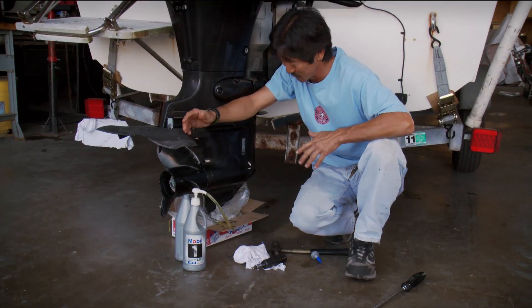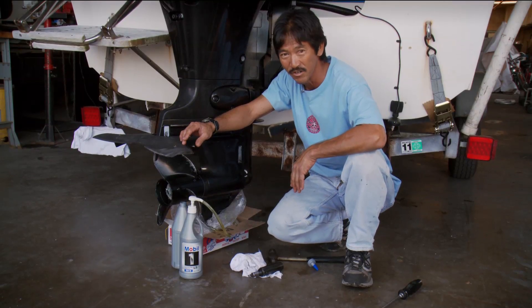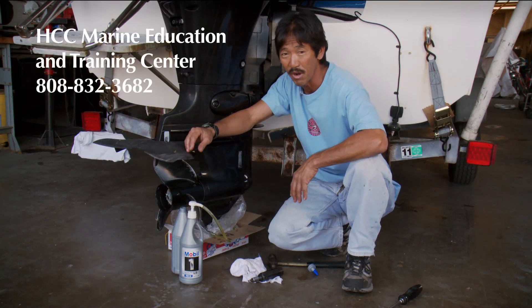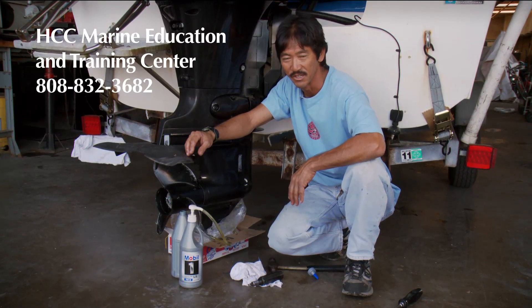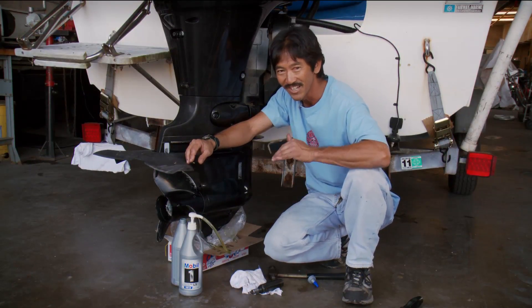Okay, gang — that's about it for a quick gear case change. Something maintenance needs to be done perhaps once a year. Something you could probably do at home with the right amount of tools and a little bit of time. Okay gang, until next time, this is Mark Kimura. Aloha.